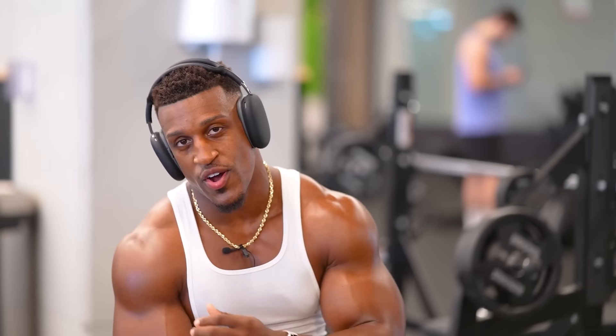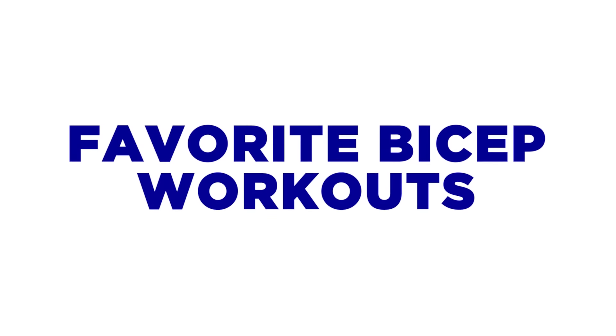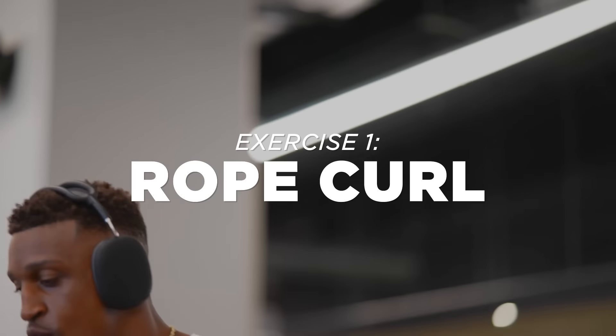What's going on, it's Ashton Hall. If you don't know already, today we're going to go through some of my favorite bicep workouts — five to be exact. The first one we're going to start with is a rope.